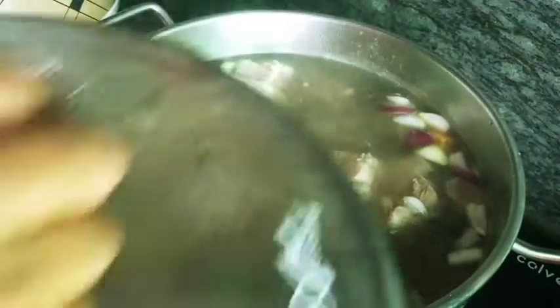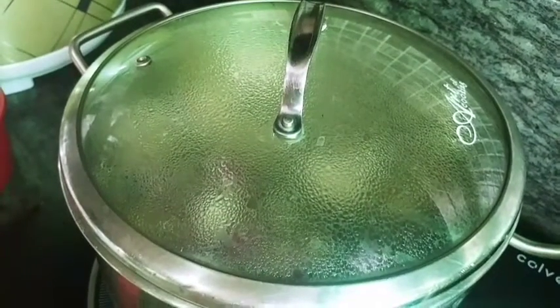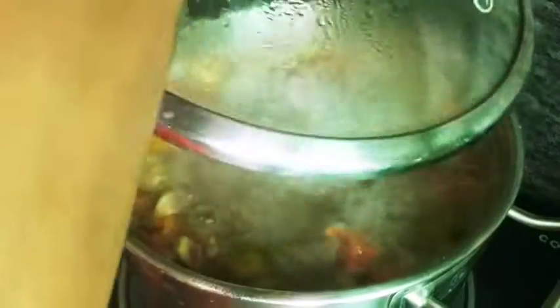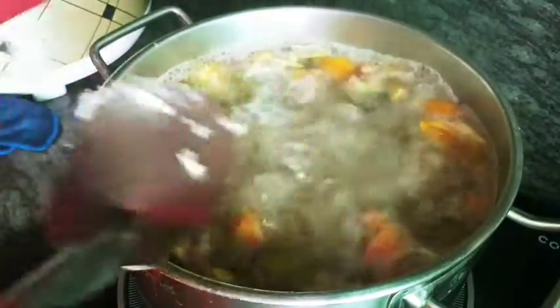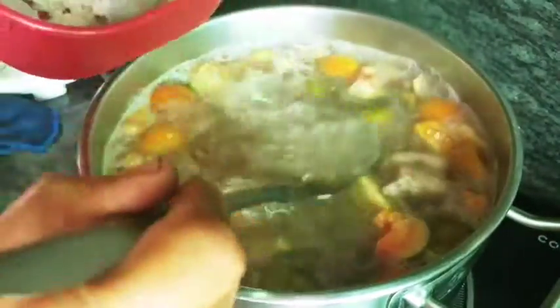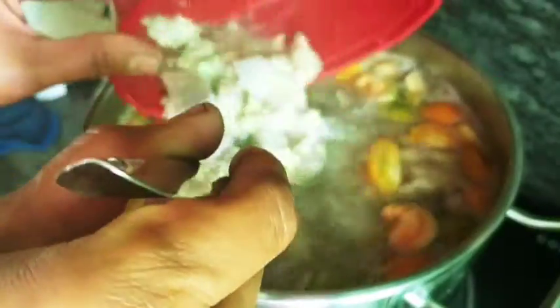Takpan natin siya guys. Antay natin lumambot lahat ng ating nilagay. Habang nakukulo siya, pwede natin ilagay ang ating gabi. Lagyan natin siya ng water. Bukas lang natin siya.